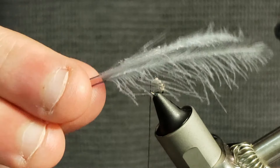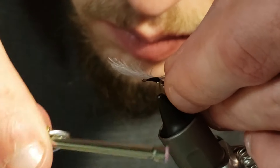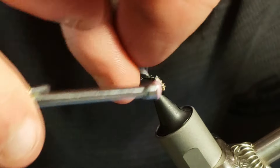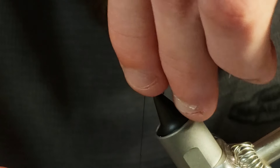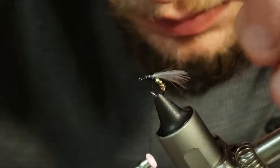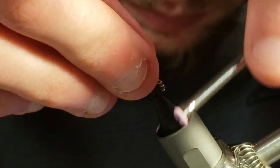Now I will grab two CDC feathers of equal size and tie them in by their stem with the tops of the feathers pointing in the direction of the head of the fly before cutting away the excess. Then I will take wraps of thread towards the head of the fly stopping about one hook eye gap away from the head before bending the CDC feathers back and taking wraps back towards the midsection of the fly. Then I will take a few wraps behind the CDC feathers to prop them up slightly.